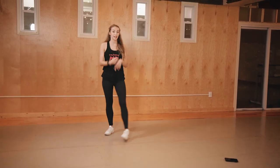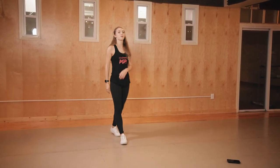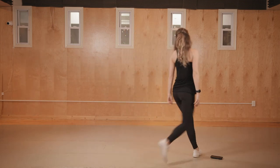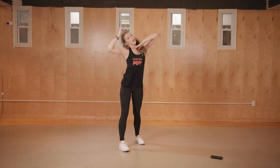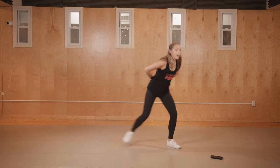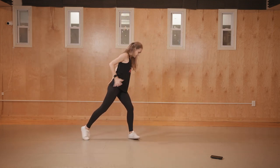Let's go all the way from the very beginning, then we're going to run with music a few times. From the beginning: eight walks forward, eight walks in a circle. Five, six, seven, eight — one, two, three, four, five, six, and a circle to the right. One, two, three, four, five, six, seven, eight. Then one, two, and three, and four, and five, six, and seven, eight. One, two, three, four, and five, and six, seven, eight. One, two, three, four, and five, and six, seven, eight. One, two, three, four, five, six, seven, eight.